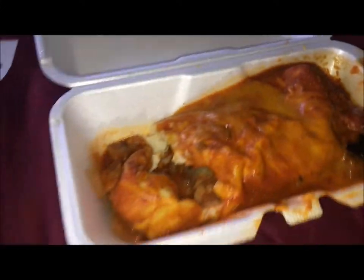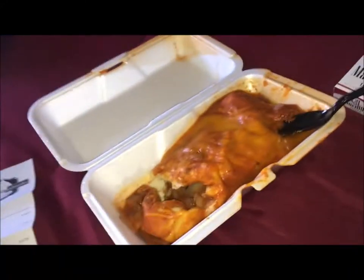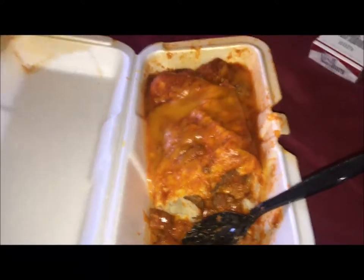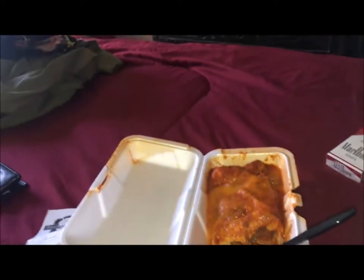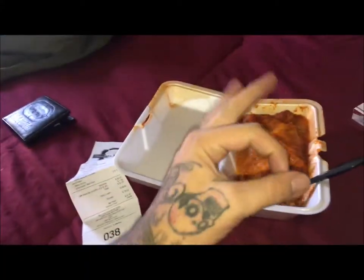Let me know what you guys think in the comments below. The other one is the chorizo burrito but the salsa don't want to be on camera. I'm not going to eat it on camera today. But man, it's a good looking burrito and it tastes good. If you got money that day and you're not worried about spending a little extra dough, that shit's fire. Killer.